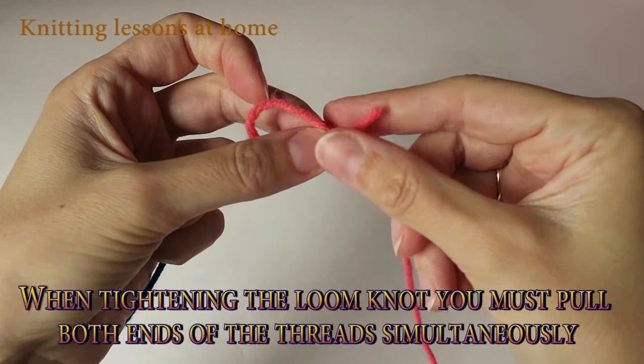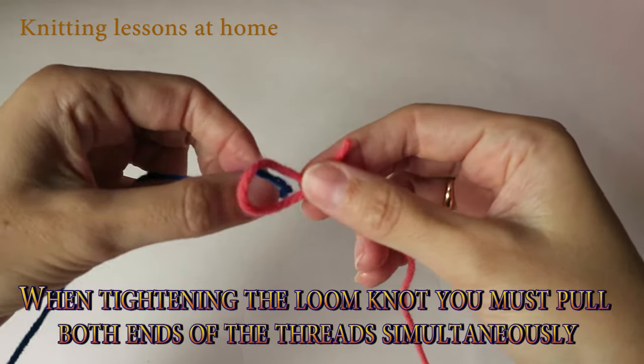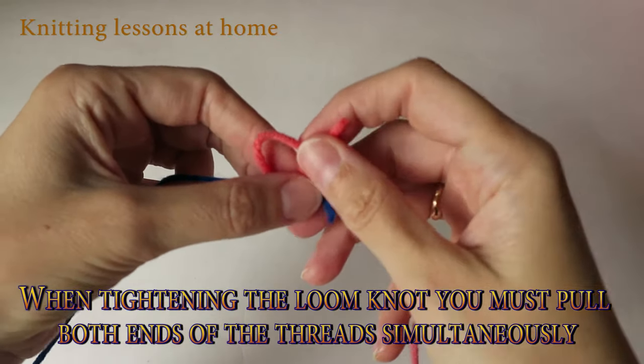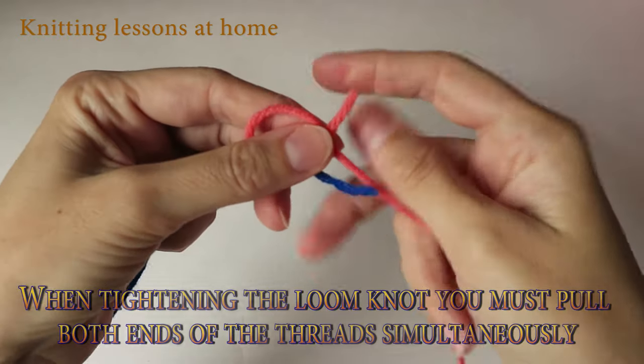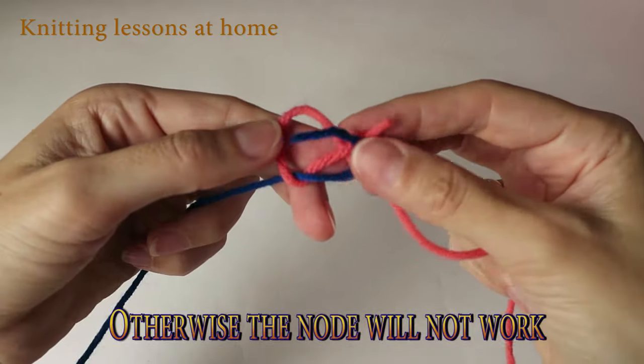When tightening the loom knot, you must pull both ends of the threads simultaneously, otherwise the knot will not work.